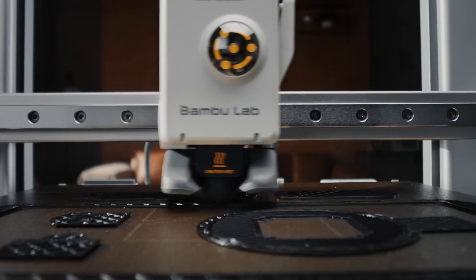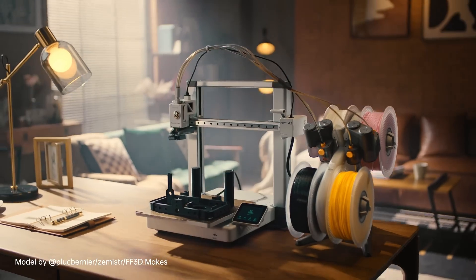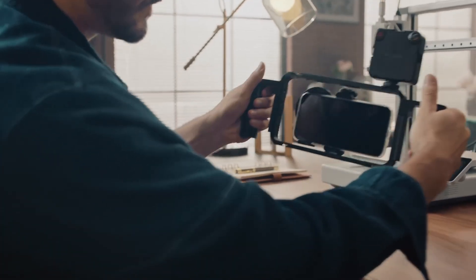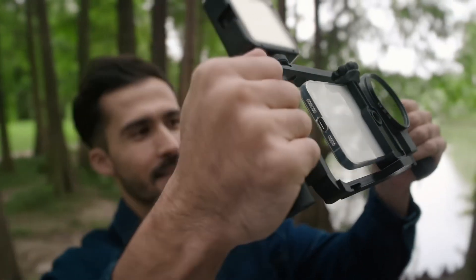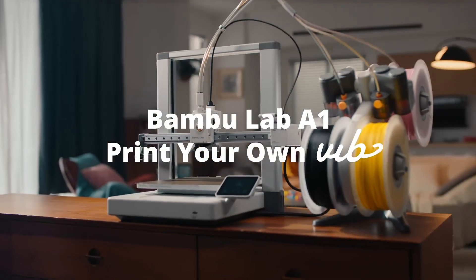A huge selling point is multicolor printing, though you do need that extra unit — the AMS Light — for that. So multicolor isn't standard, but it's an option. And people seem to love the Bambu Handy app. You can control things, download prints, even watch it printing remotely with a camera. That's pretty slick.